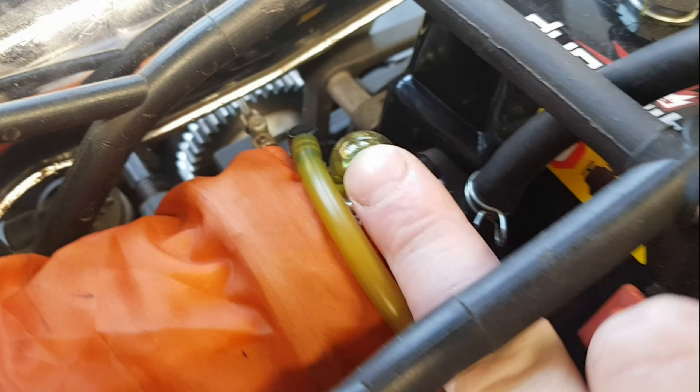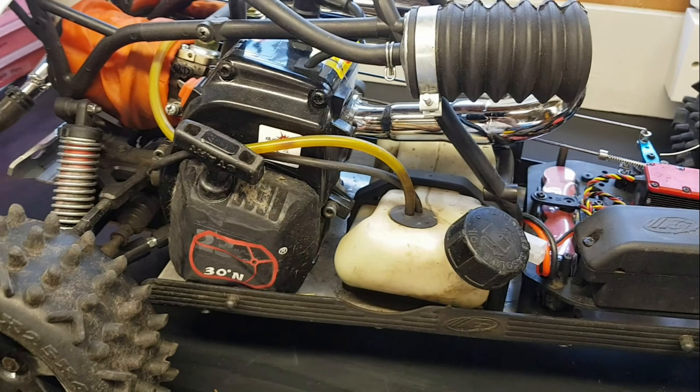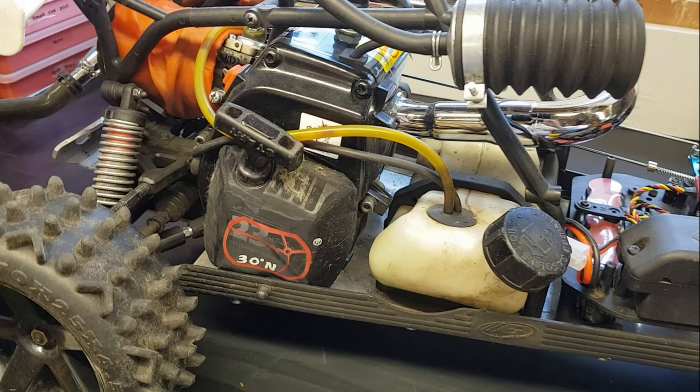We've got a slight issue — this pipe is a noisy one. It really is noisy and it's not standard, so whether we change that for a standard one to make it a little less noisy, that is an option.